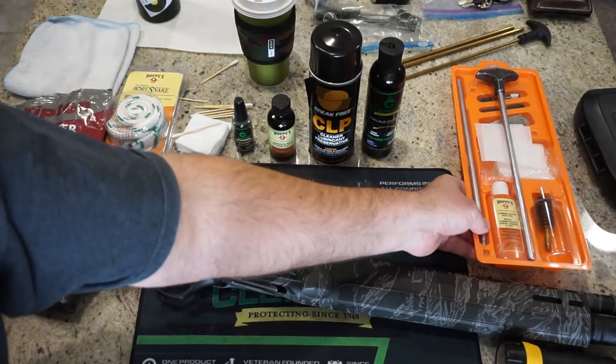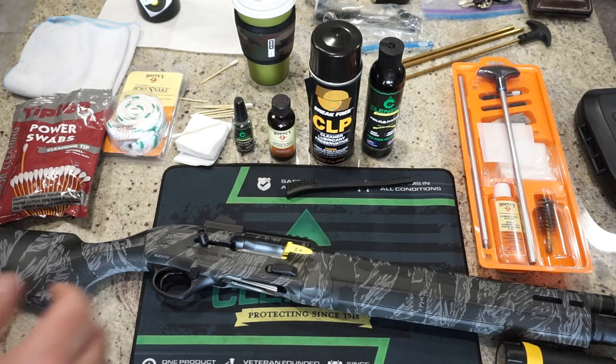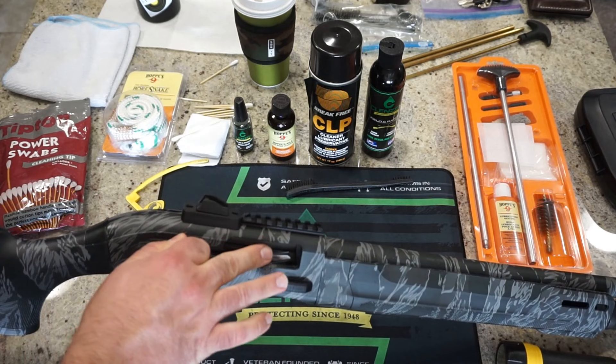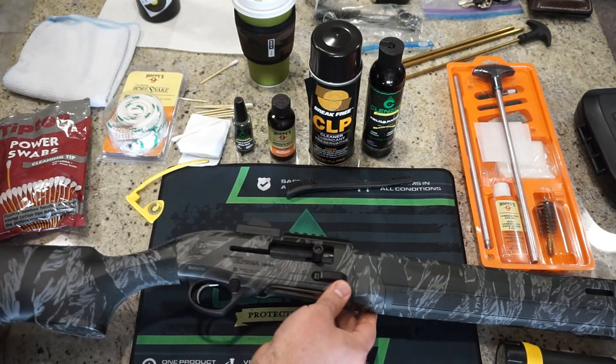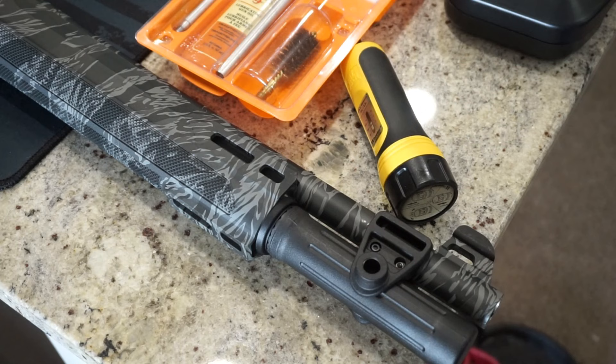I'm going to put some nitrile gloves on to keep the powder residue and chemicals off my hands, and then we'll get started. First of all, obviously we want to treat every firearm like it is loaded. Just pull back on the charging handle, check the receiver, and see that it's empty — you can cycle it a few times to confirm. The manual says you should clean the gun before you take it out the first time, because they use assembly oils that you don't want built up on first use. Everybody has their own method — I'm basically following the manual as closely as possible.